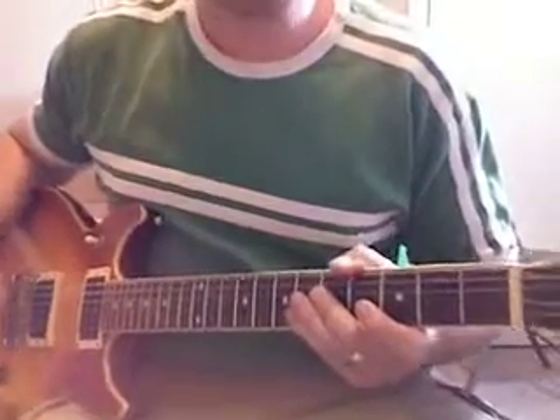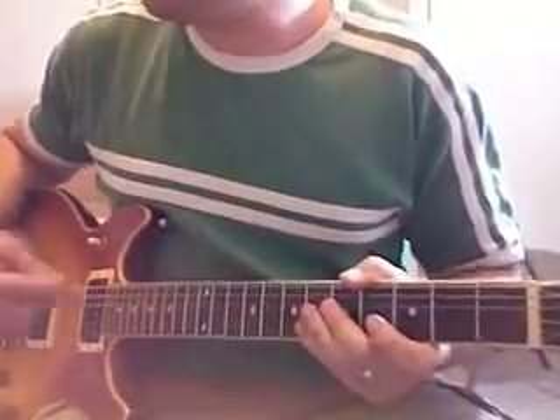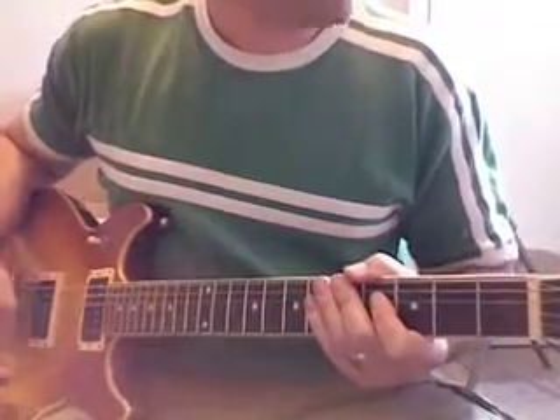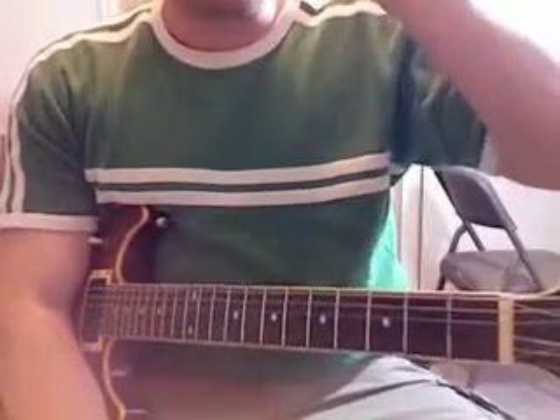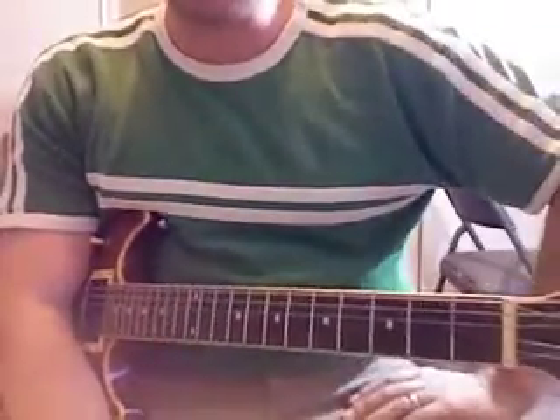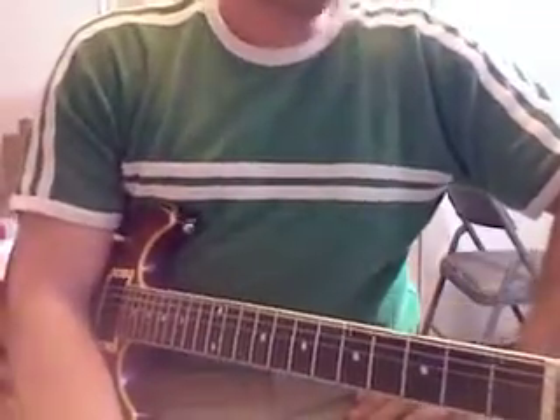Here we're doing the power chord. The power chord is very important. You've probably heard of it, and it really doesn't have anything to do with power, except that when you're in a rock band and you're playing with heavy distortion, they use power chords all the time, and maybe that's where the word power comes from.